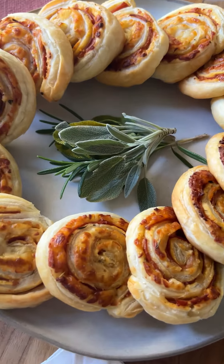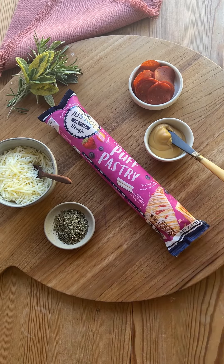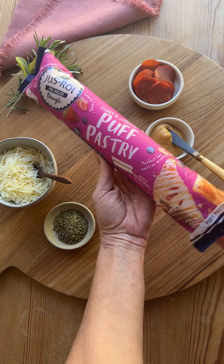Today we are making cheesy pepperoni pinwheels. They are light and flaky and so delicious. Special thanks to Just Roll Puff Pastry for sponsoring this video.